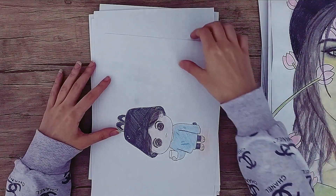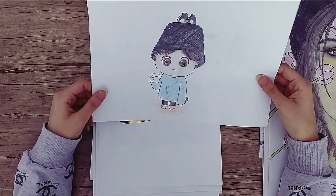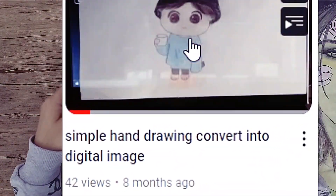After that, I started drawing cute cartoon characters and this drawing was my first video on my first YouTube channel.